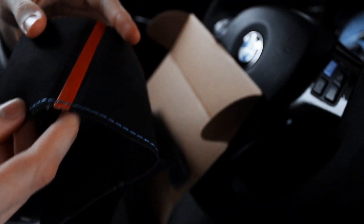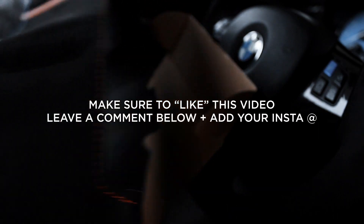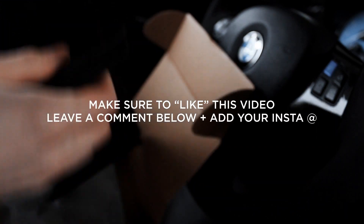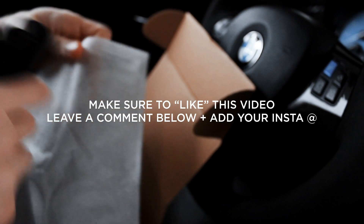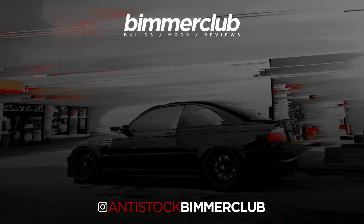It is an Alcantara wrap with a red top stripe, just like mine. I'm giving away two of these. All you need to do is like the video and leave a comment, and you will be entered for this new giveaway. Hope you guys enjoyed this video — I'll catch you guys next time, bye.